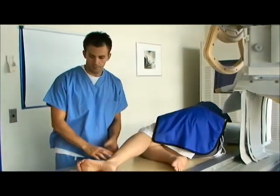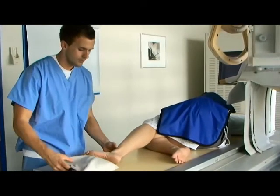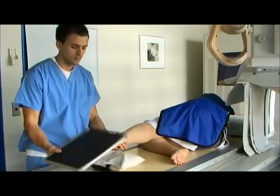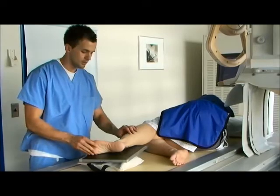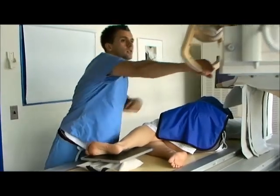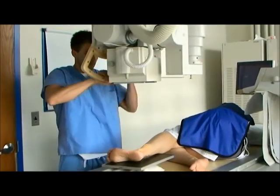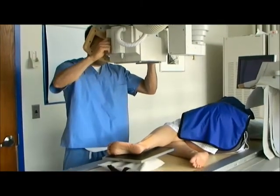Keeping the unaffected ankle out of the way by bending the knee, take a sandbag to build up the 10x12 cassette you will be using. With the foot slightly dorsiflexed and the ankle centered to the cassette, bring the tube directly over the ankle joint. The central ray should be entering perpendicular a half inch superior to the lateral malleolus at an SID of 40 inches.